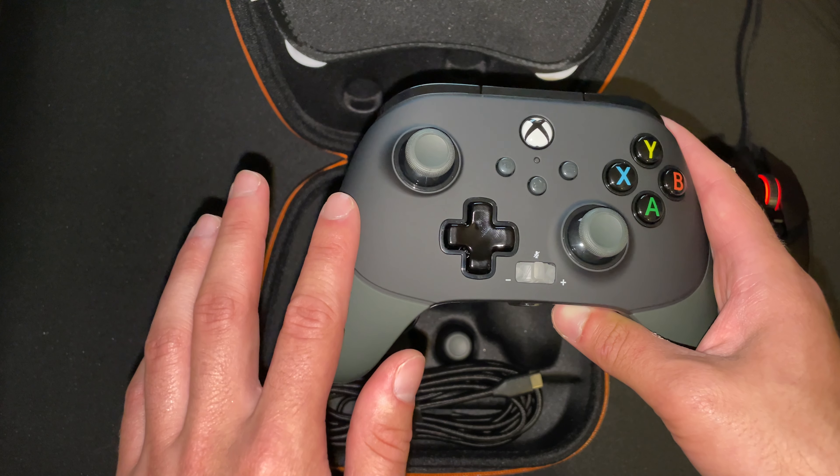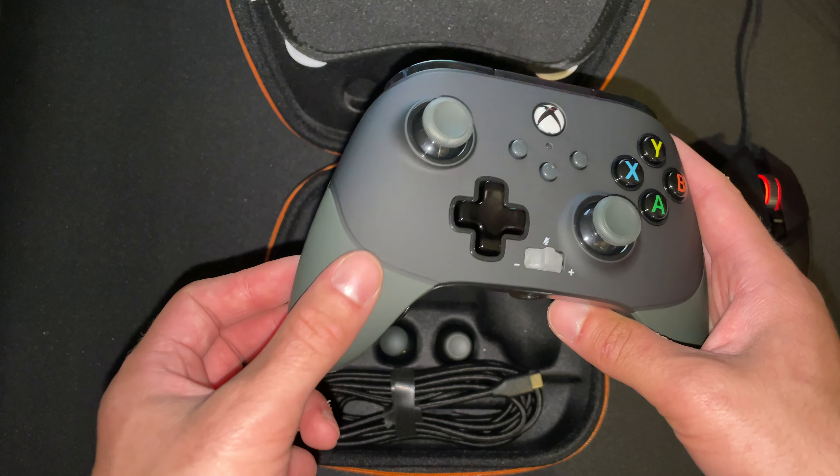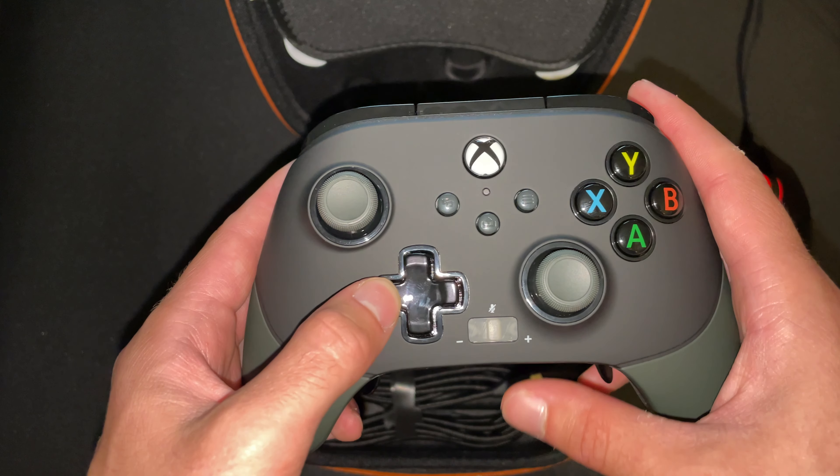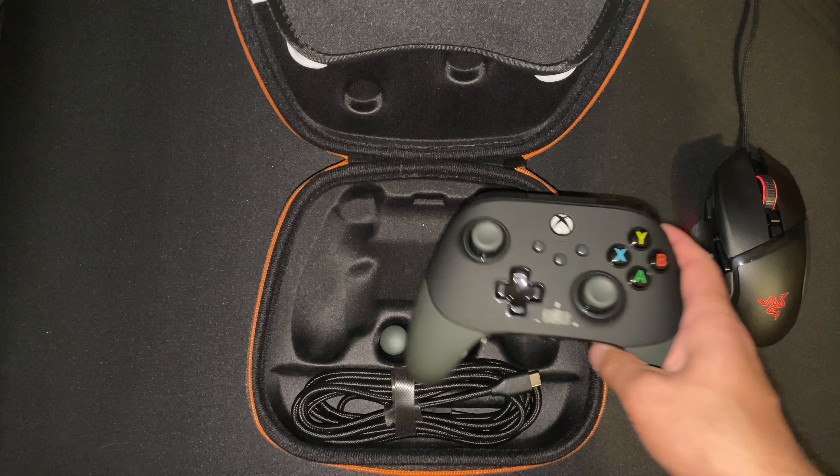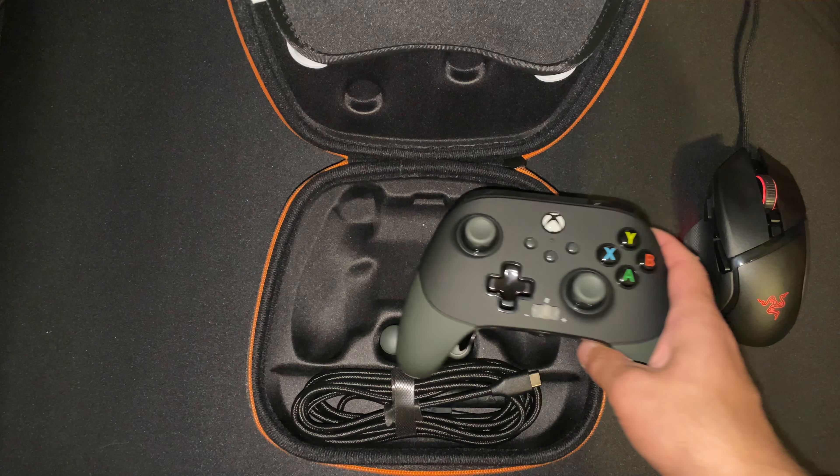Now, moving on to the main event — there is the controller in the case. This case is very nice; the zipper is very, very smooth. I love tiny details, and this unboxing has a lot of them. I just love the orange zipper on the inside of this case — it contrasts really, really well with the black.